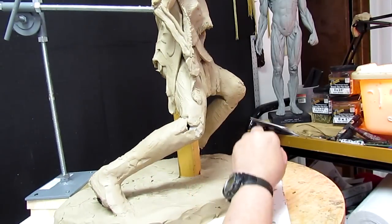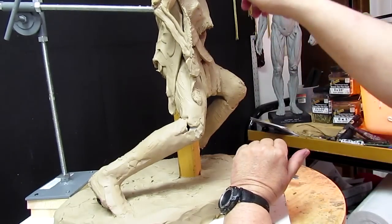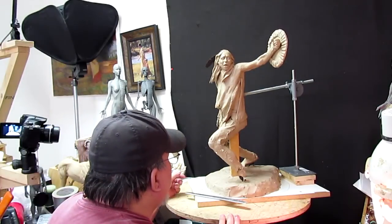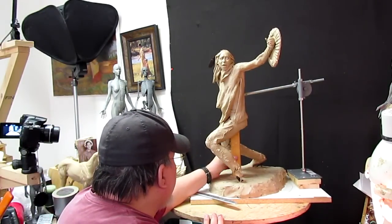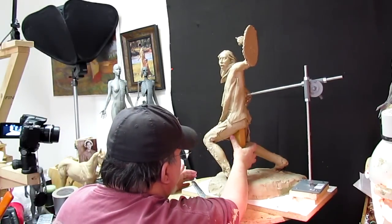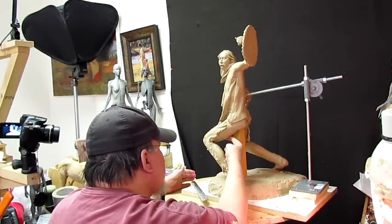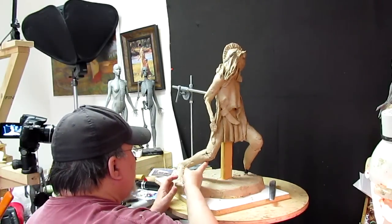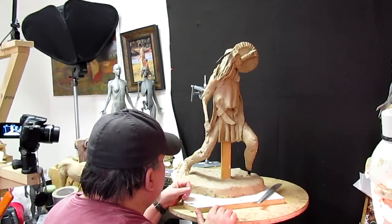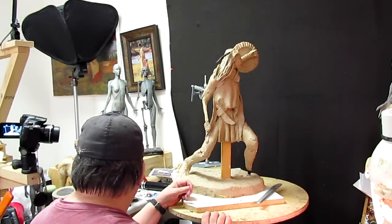I'm rethinking my support on this piece. I want the loincloth to be blowing with the same wind that's blowing his hair and his shirt, and it's going to be hard to do that with that big stick there. So I'm thinking of putting a support up into the middle of his thigh, underneath his leg, right there — some kind of a wooden dowel support — and one right here where his knee is, to hold all that up. I'm going to see if I've got a wooden dowel around here I can cut up.